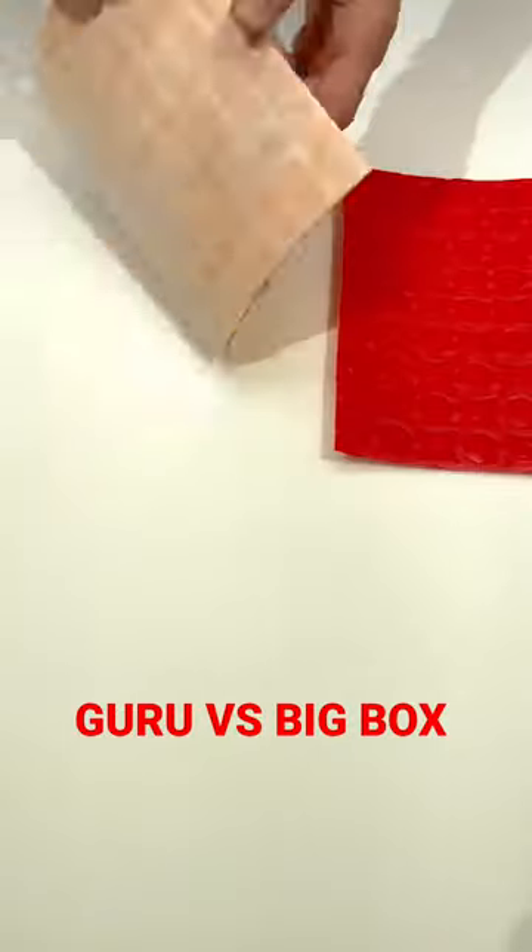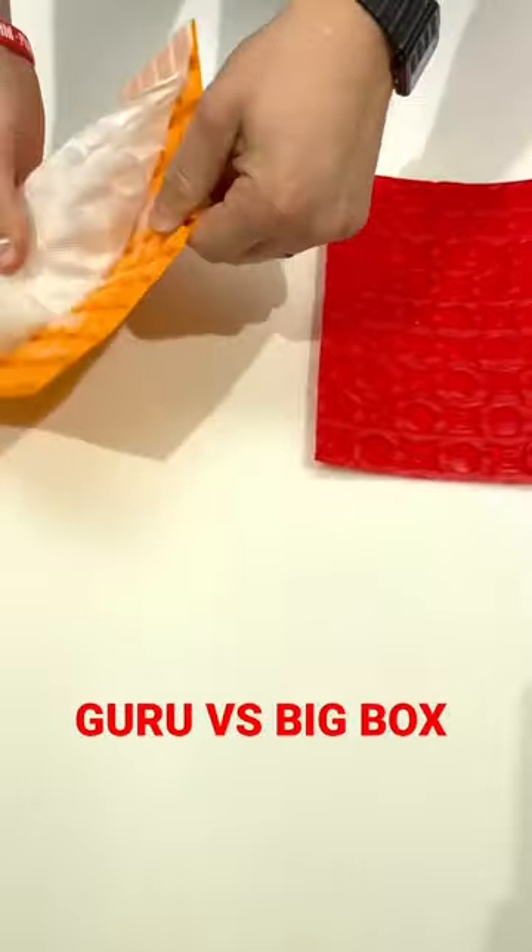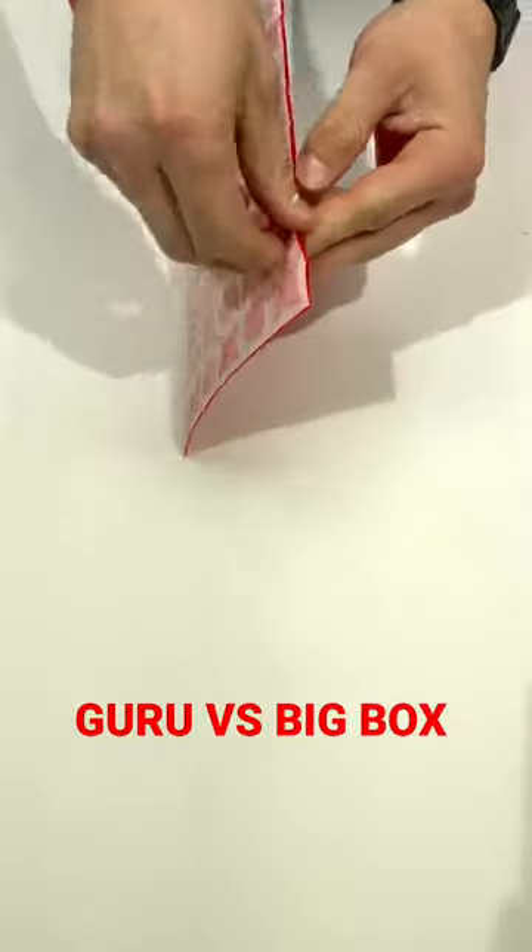Let's compare uncoupling membranes from the big box store and Guru's uncoupling membrane. This is the uncoupling membrane you see in big box stores all the time. That backing just comes off like tissue paper.